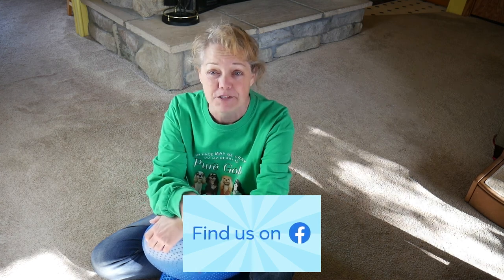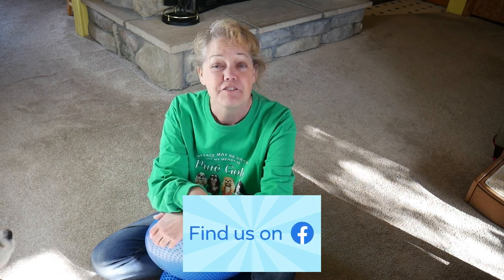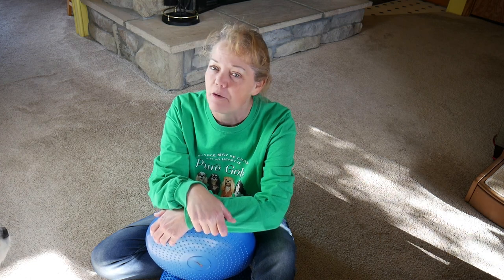If you want to dive deeper into your dog's behavior, training, and care, then check out my private Patreon group — that link is below. Until next time, remember to pause and enjoy life, and we'll see you in the next video.